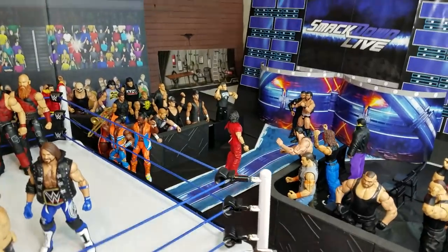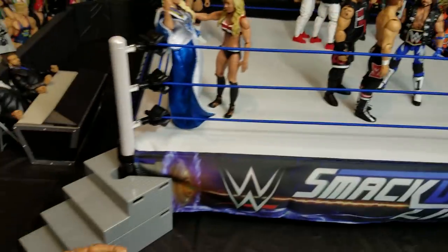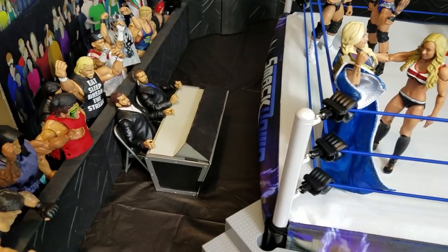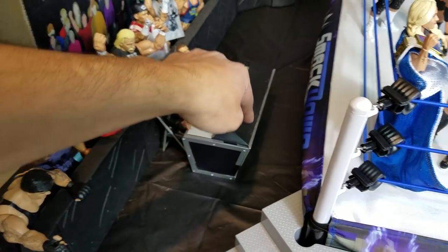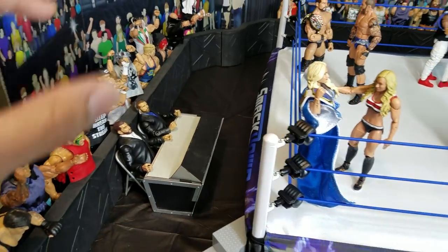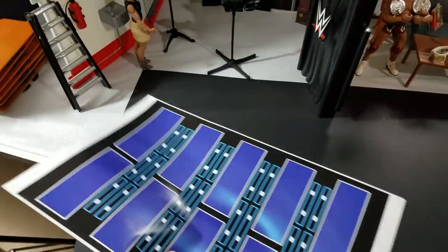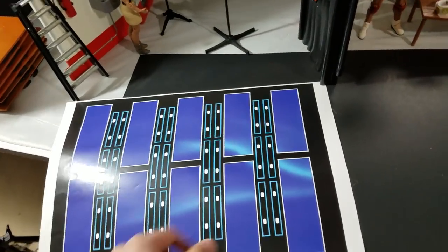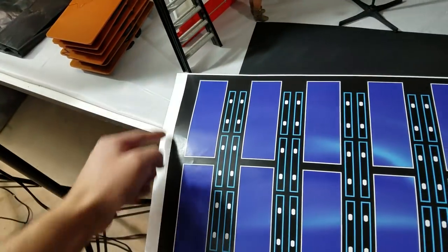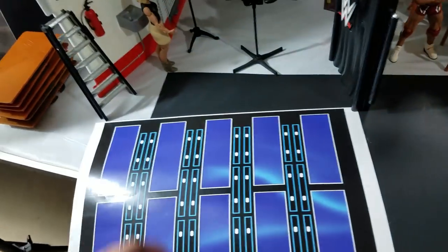Now I want to talk about the Smackdown entrance stage, which is basically what's going up for grabs in the giveaway — the Smackdown, the Raw, and more. The giveaway is brought to you by WWE Figure Artists, so go give them a follow on Instagram. They've got Smackdown, Raw, NXT, as well as all the top pay-per-views as printouts. The way it works is you print it out — I'll put a link in the description with the step-by-step process. It's really easy; you don't have to be a rocket scientist.